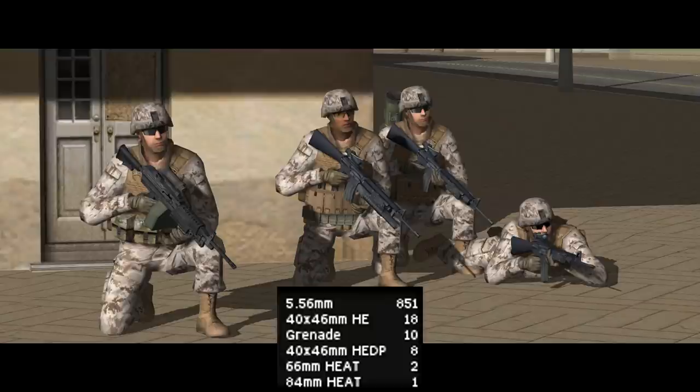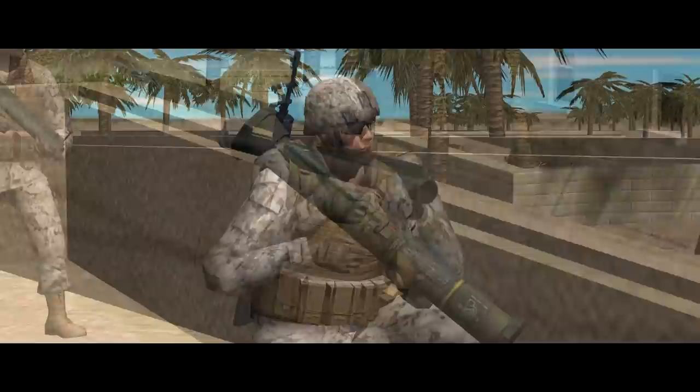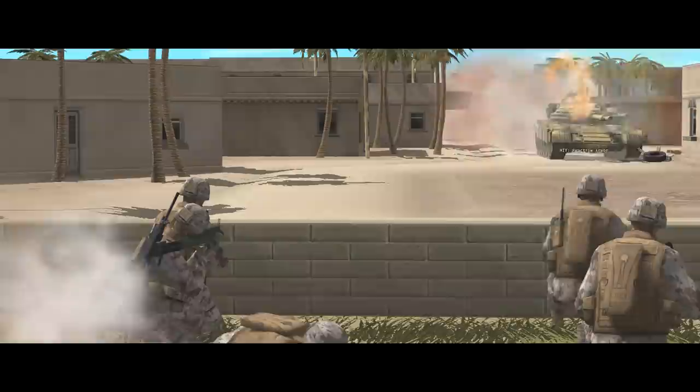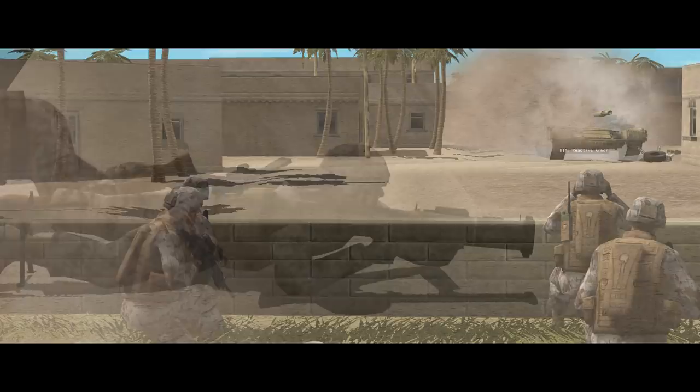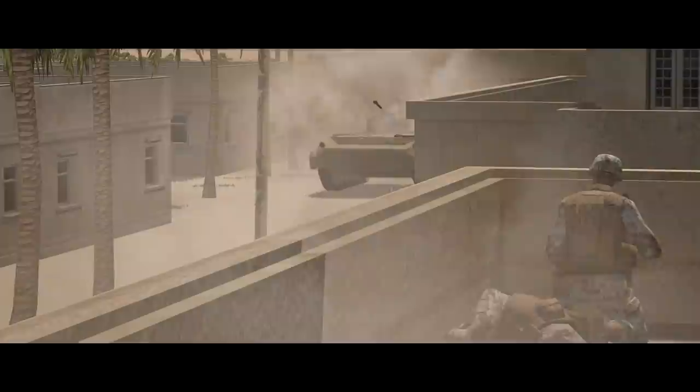They all have night vision and body armour. Together they carry about 850 rounds of 5.56, 18 high-explosive and 8 HEDP 40mm grenades for the M203, 10 hand grenades, and a total of 3 light anti-tank weapons — two LAW 66s carried by one of the riflemen and the SAW gunner, and an M136 AT4 carried by the other rifleman. The M72 LAW has a 66mm HEAT warhead, while the M136 AT4 is a more modern weapon with an even larger 84mm HEAT warhead, translating into better armour penetration capability.